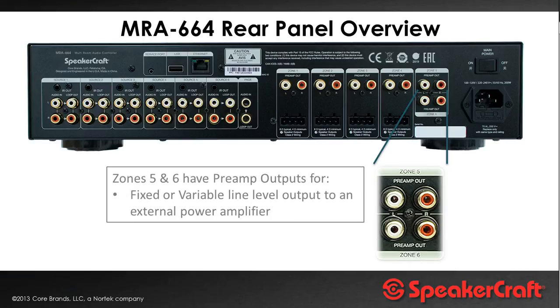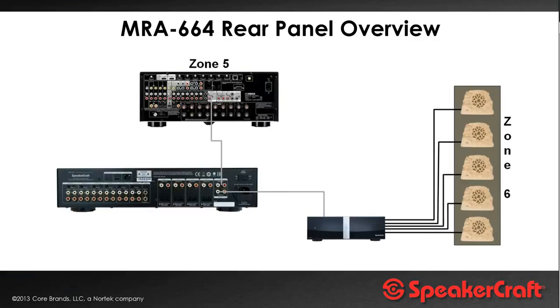Fixed or variable is software settable. Here zone five is connected to a surround sound amplifier in the living room or home cinema room, and zone six is going via one of our SpeakerCraft multi-channel amplifiers, delivering high powered output to our Ruckus eight inch speakers for the outdoor zone in this example.